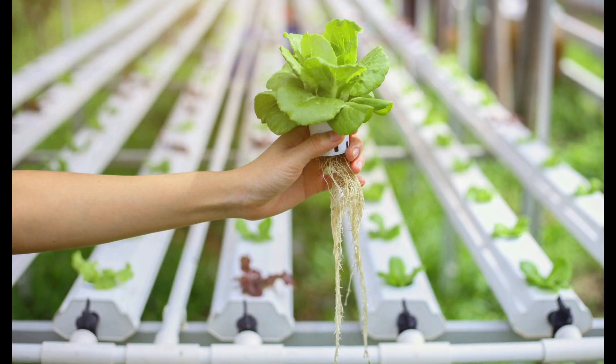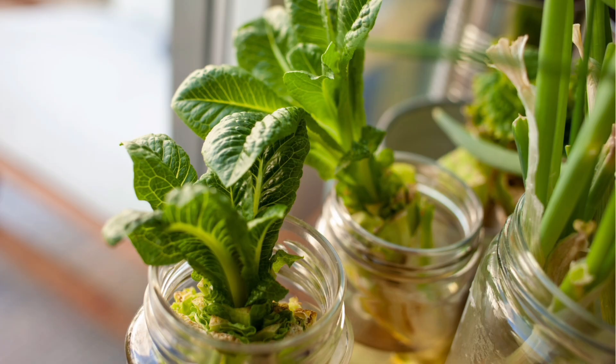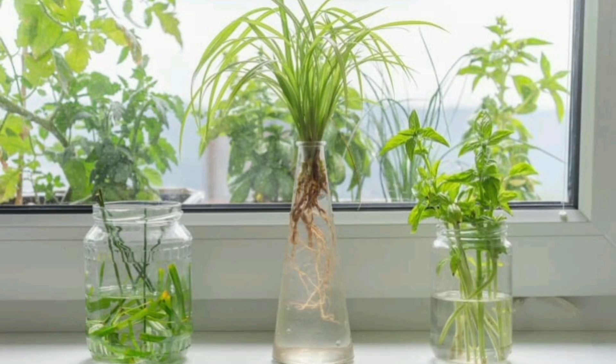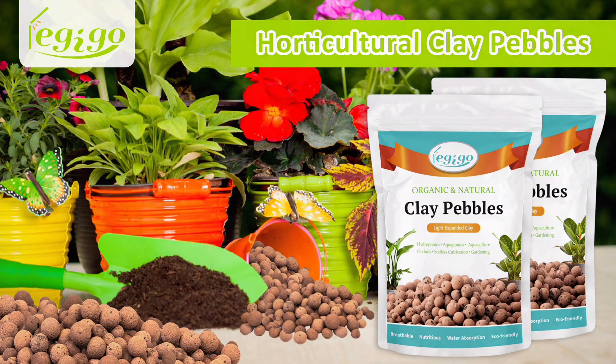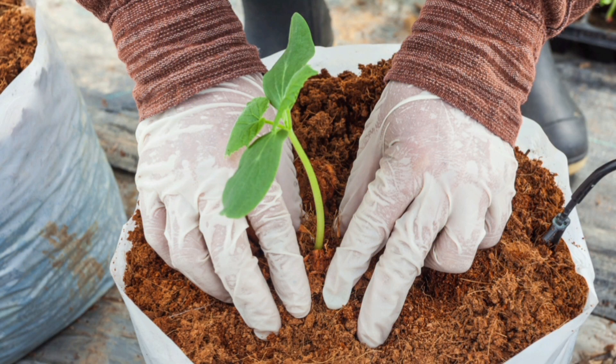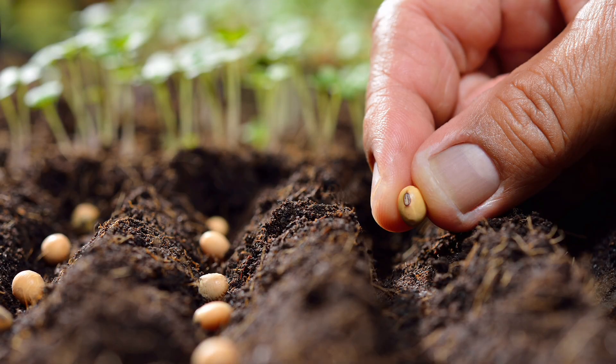What you need: To start hydroponics at home, you only need a container or jar, a net pot or mesh cup, a nutrient solution, a growing medium like coco peat or clay pebbles, clean water, and a plant or seedling.